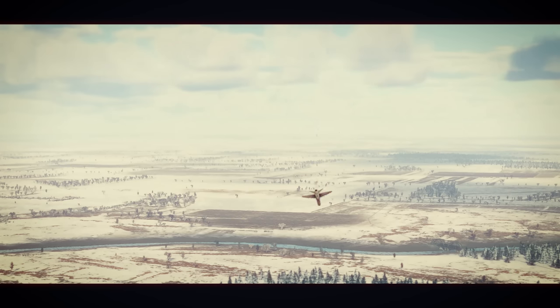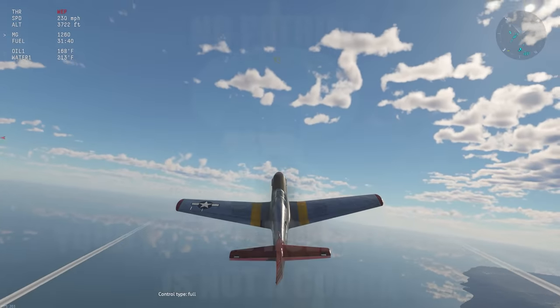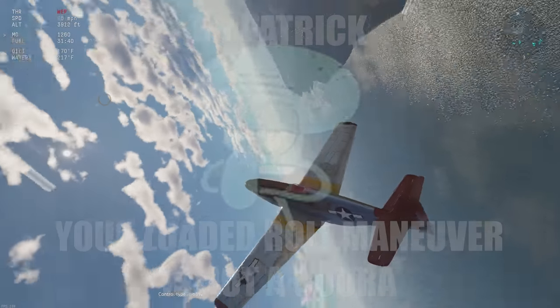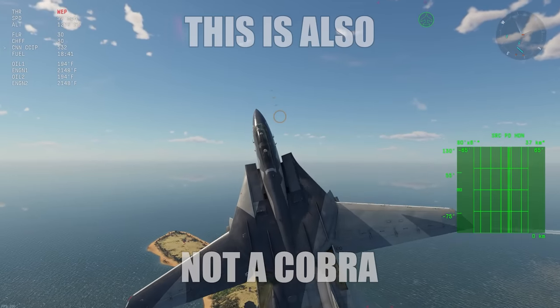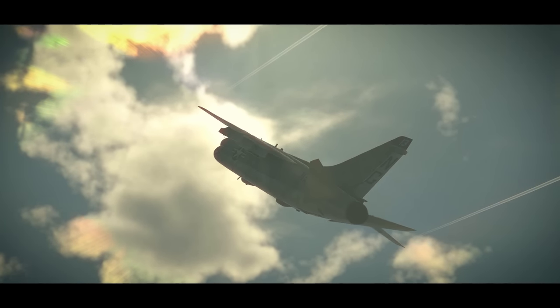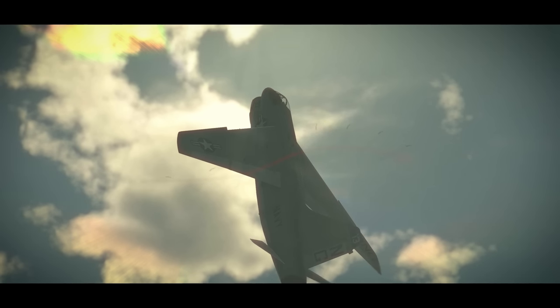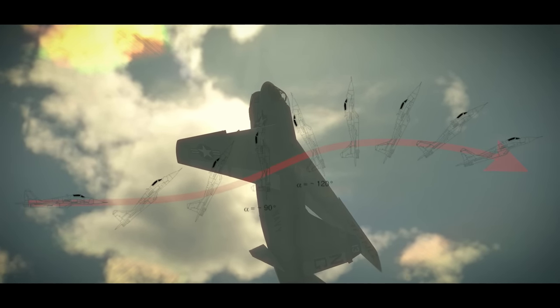But your eyes do not deceive you. The A7 in War Thunder is fully capable of doing the infamous Cobra maneuver — you know, the one some people claim their P-51 is able to do. There are some caveats when it comes to defining the Cobra maneuver though. The most defining feature is the aircraft's angle of attack being brought to 90 degrees or more, and the performing aircraft losing a significant amount of speed in the process.